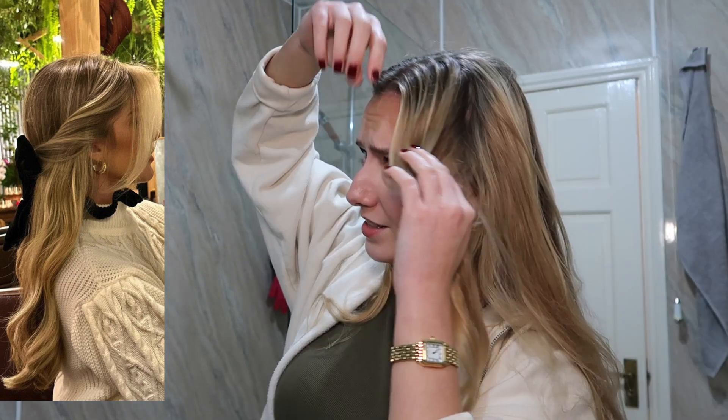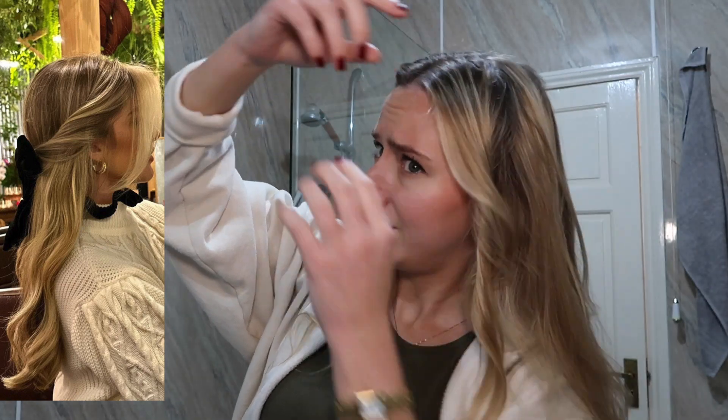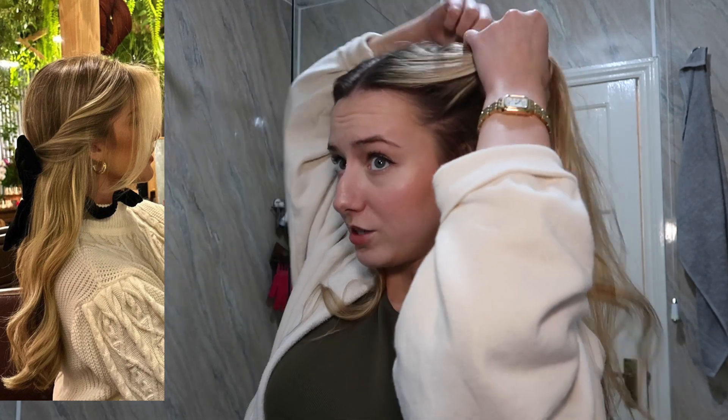By the way guys, I'm doing Vlogmas all this month so if you're enjoying this video so far, subscribe — I'm doing tutorials, get-ready-with-me, style guides, all of that all month. This time I'm getting too little hair, I need to go and get a bigger chunk because you do want it to be noticeable. You don't want it to just be a tiny bit of hair.